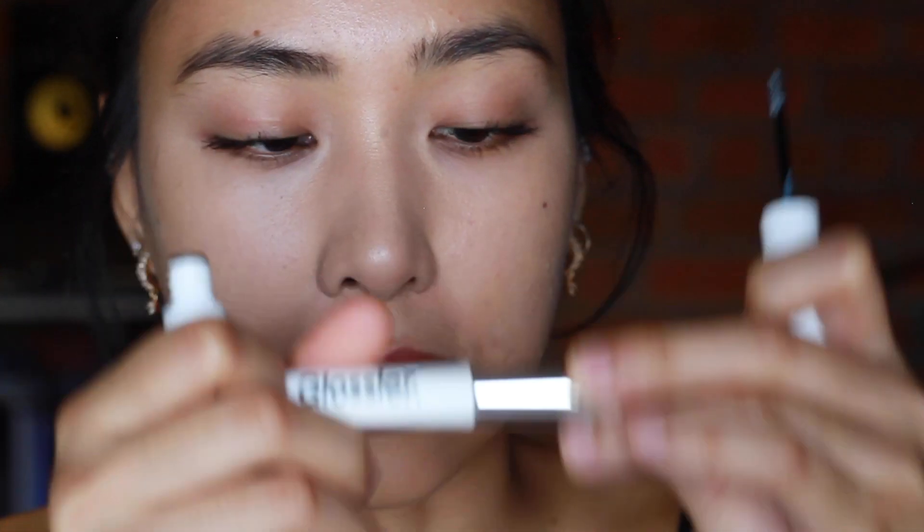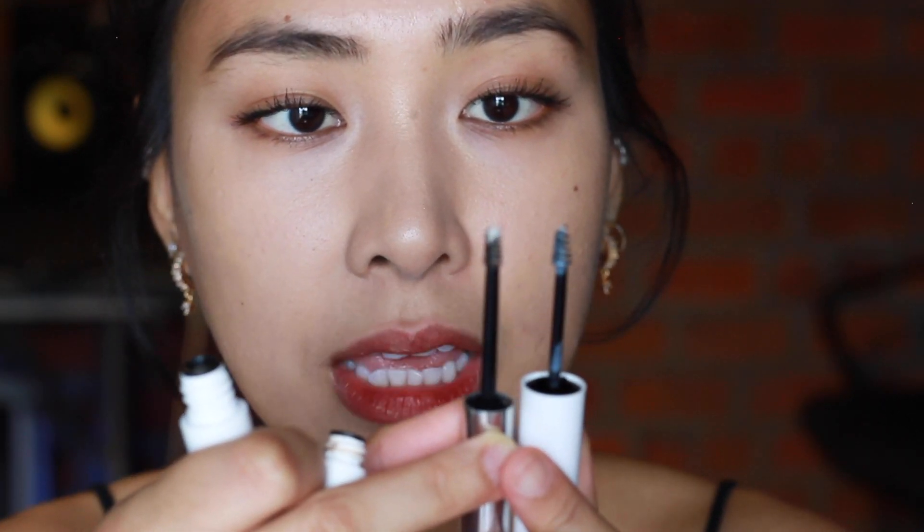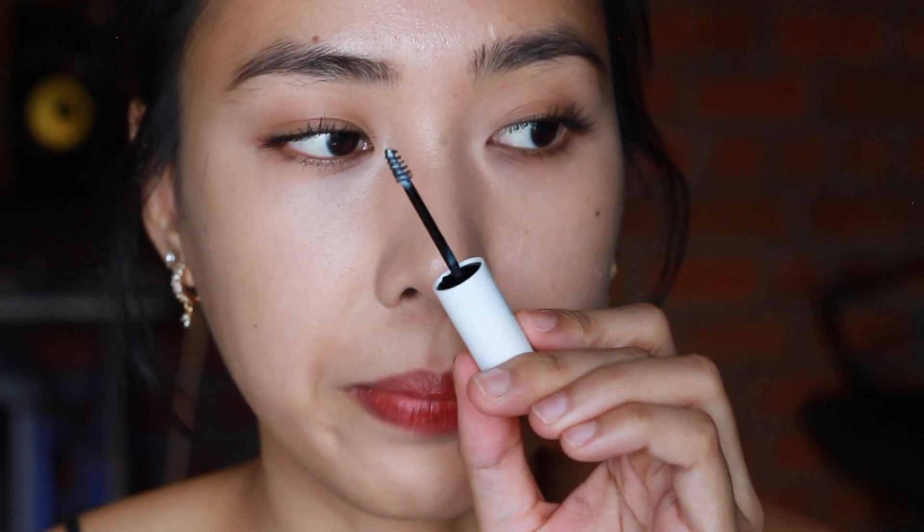Now let's move on to the shade clear on my brows. I've wiped off the brown shade. I won't be using the serum again this round. This spoolie reminds me of the Glossier spoolie — they have a similar one, but the Glossier one has a finer brush while this one has a bigger spiral.